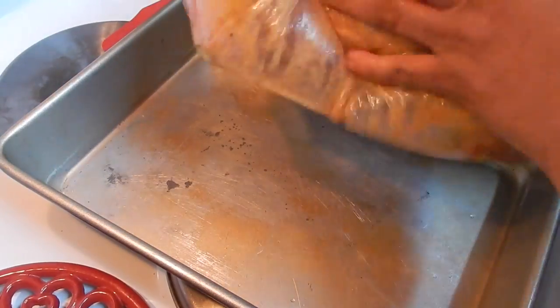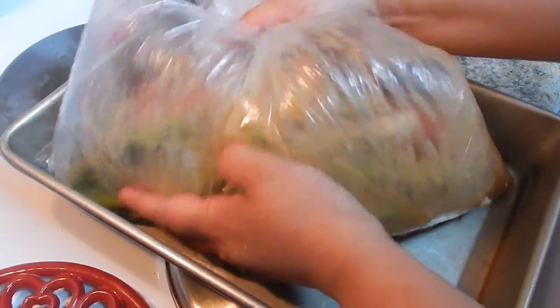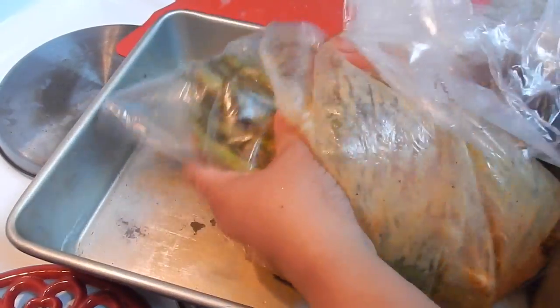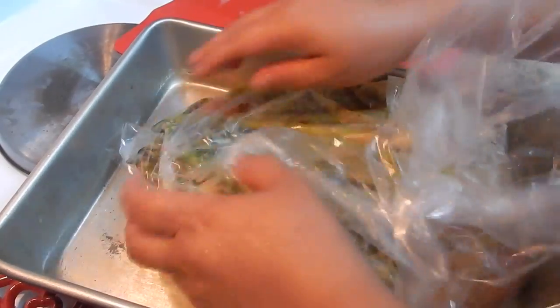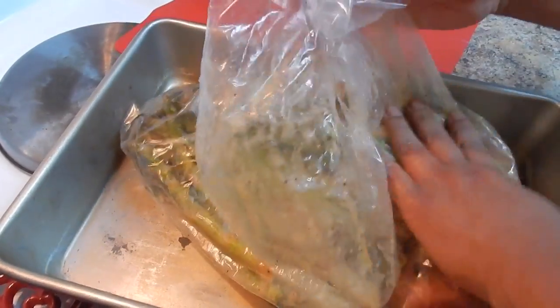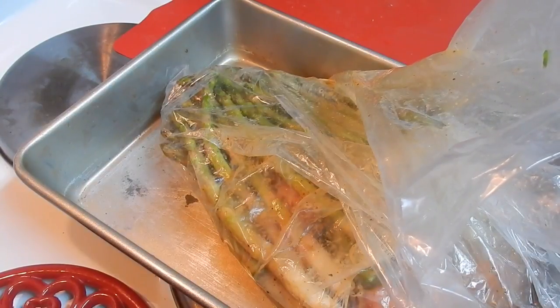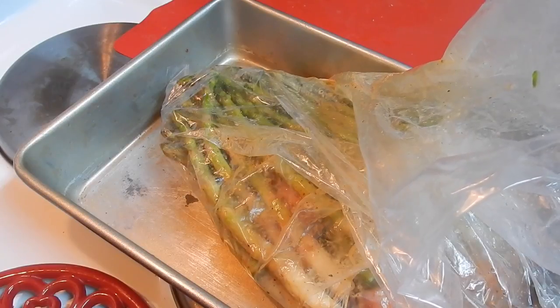Now add the asparagus inside the bag and move everything so the asparagus gets all those flavors too. If you're going to leave it marinating for an hour, you don't need to preheat the oven yet — preheat it about 10 minutes before you bake, so don't leave the oven on for an hour.